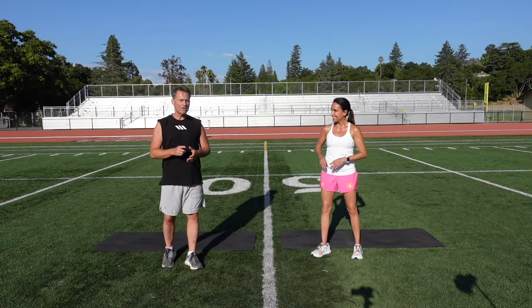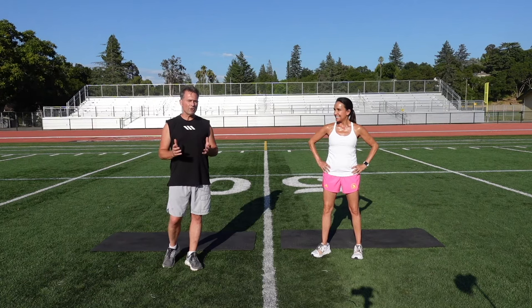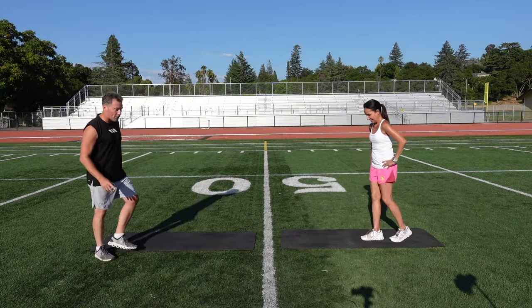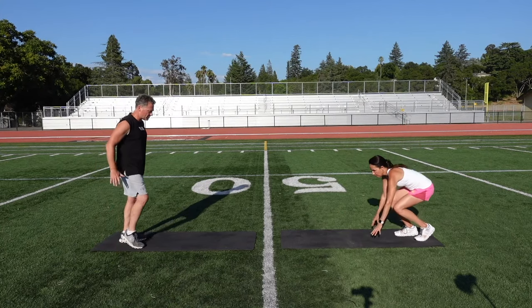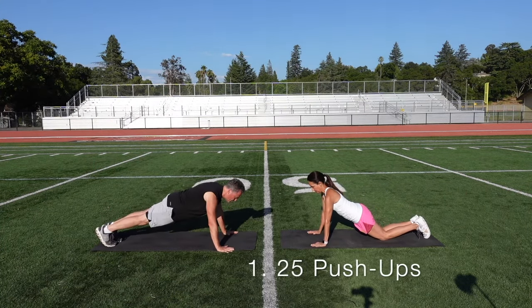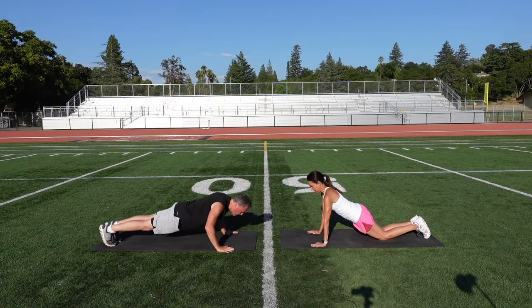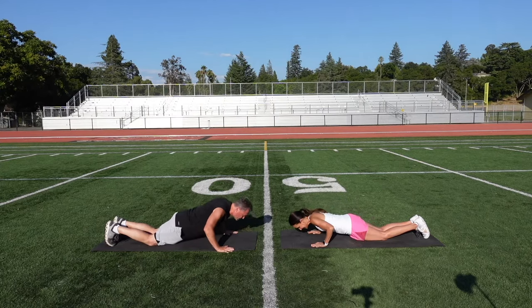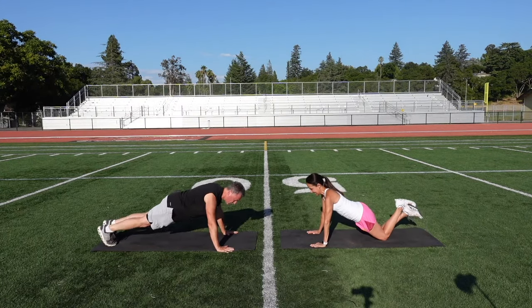Before you get started you always want to do a little bit of cardio and a quick dynamic stretch, but let's get started with the workout now. We're going to start with an upper body exercise — it's just going to be a standard push-up, 25 reps. You can do them with your knees off the ground, or if your upper body strength isn't there yet, we can do it with our knees down. Coach, you do it with your knees down, I'll do it regular.